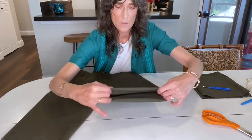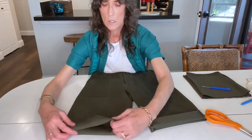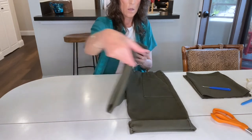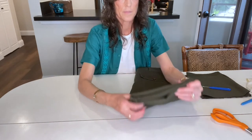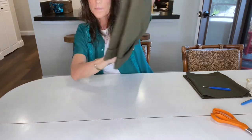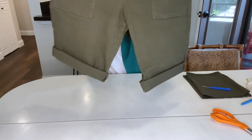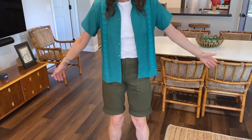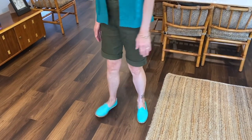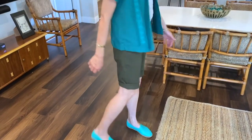I decided to cuff them before I put them on so they'd be nice and even. I turned them over and matched them up just to make sure they're where they're supposed to be. And voila — success! They looked pretty darn even to me and I really liked how they looked. Here they are on, and again they are right at the perfect length of one inch above my knee. No sewing required.